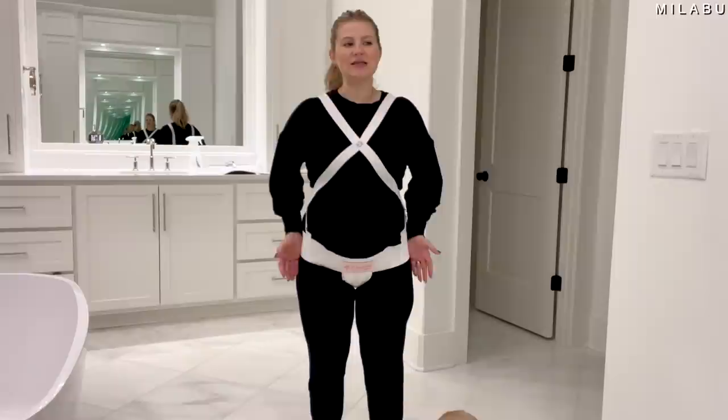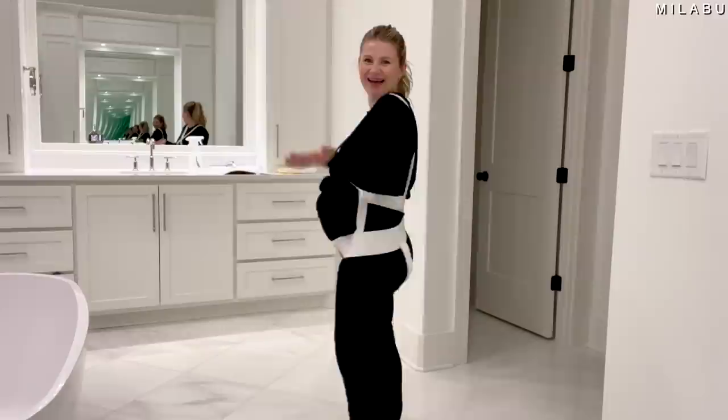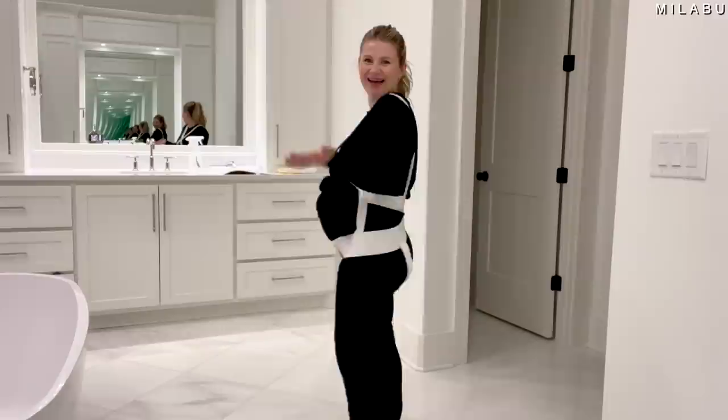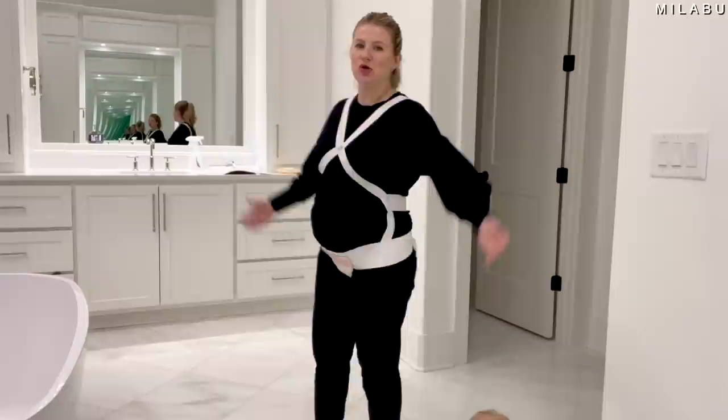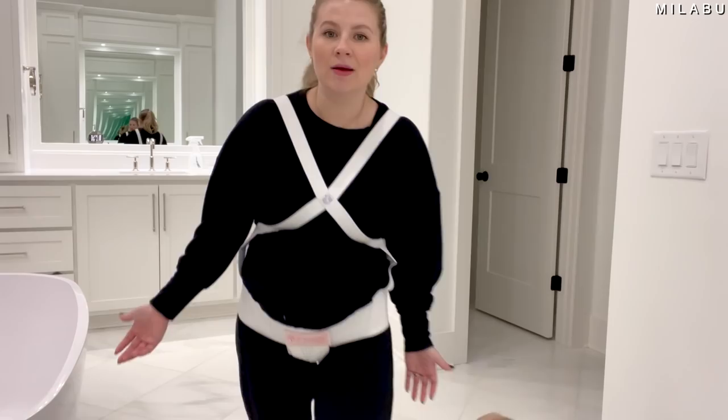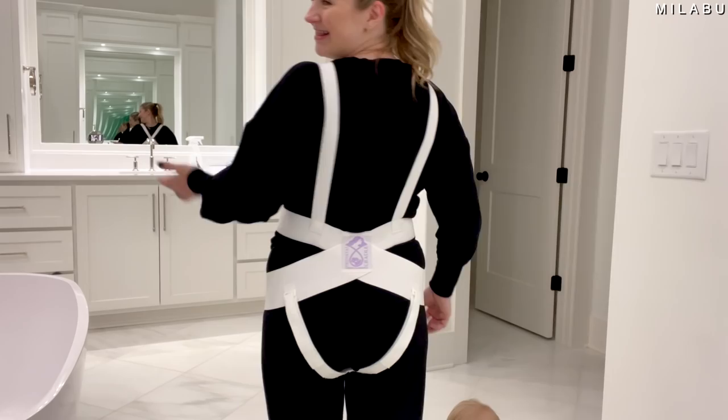I feel like if it were the right size it would maybe be a lot more comfortable, because it's just kind of like a diaper holding you in. I think this is kind of a fail. I kind of like the other belly bands better where there's a little more support all the way up past your belly button — I feel like it holds more. But this is not really doing anything. It's just making me look ridiculous.